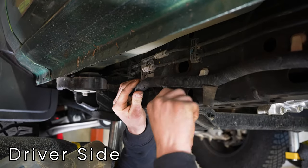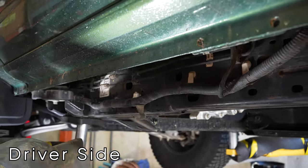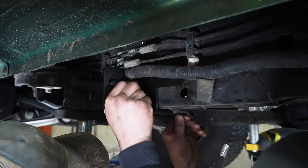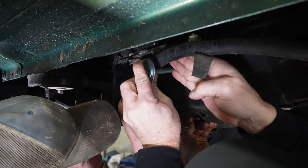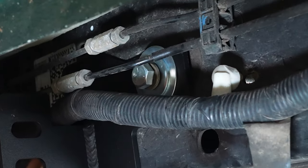Here we're popping the wire loom from the frame in order to slide the slider mount up underneath of it and not pinch anything. Putting the long half-inch, 4-and-a-half-inch bolt through the rear of the slider mount all the way through the frame. Make sure to include the large washer, the half-inch washer, and split nut.